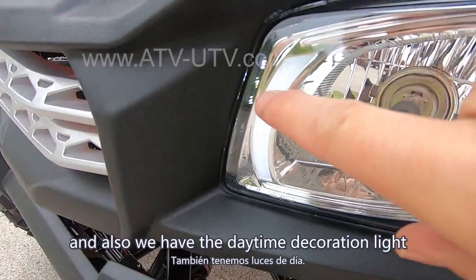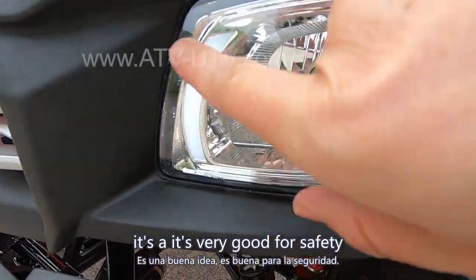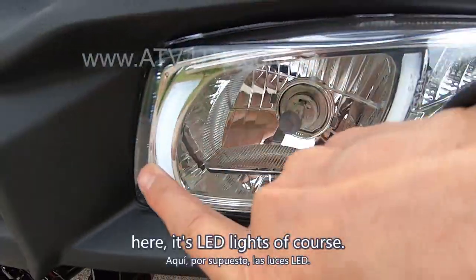We also have the daytime decoration light. It's very good for safety, especially in foggy days. It's LED light, of course.